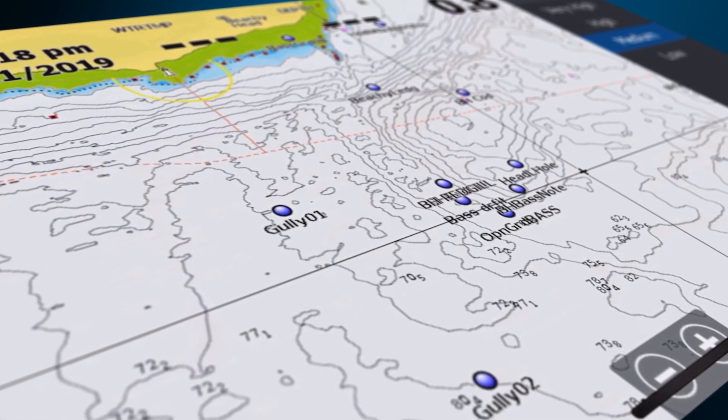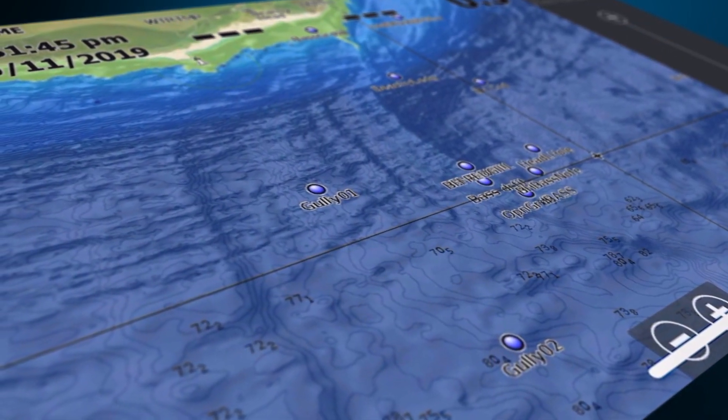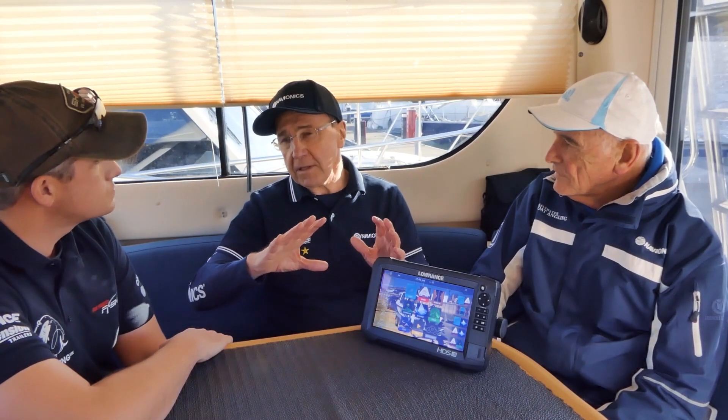You can also introduce our satellite overlay layer. Within that we have something called sonar chart shading, which is a very easy way to discriminate between varying depths of water using shades of blue — dark blue being deep water and light blue being shallow water.